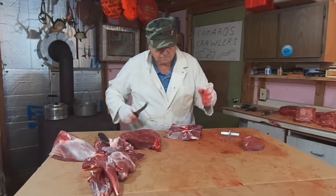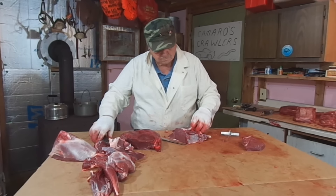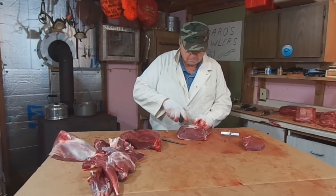On today's video, my dad's going to show you guys where all the steaks come from on a hind quarter of venison.